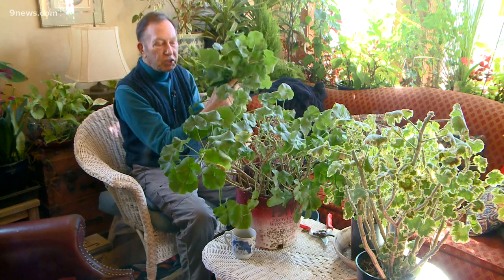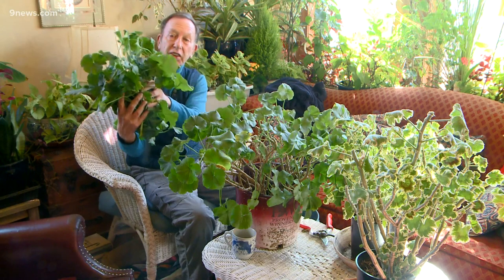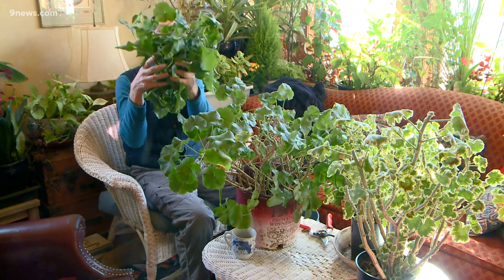I have just finished giving Jennifer's geranium a big haircut. Look at all these cuttings — that's a lot of brand new geranium plants.